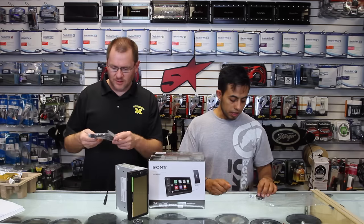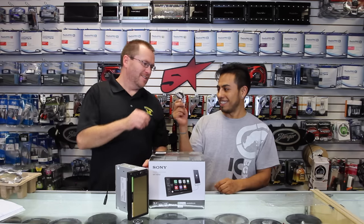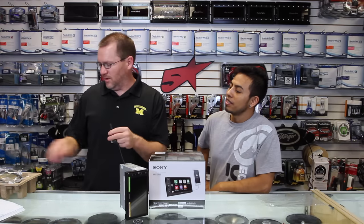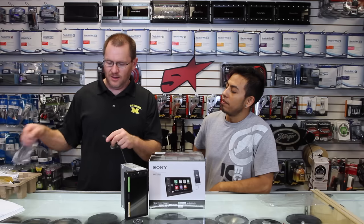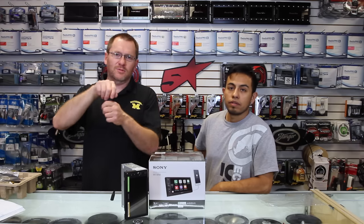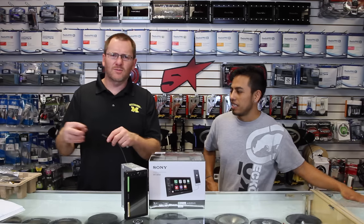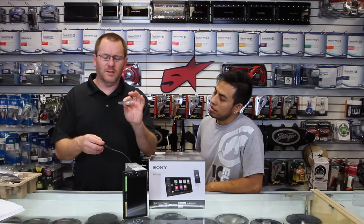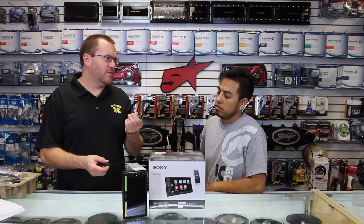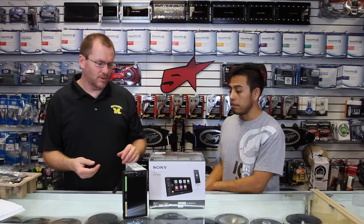It also comes with a USB extension and some Velcro. The reason they give you the Velcro — I had to look this up — is so when you plug the USB in, the owner's manual has you doing a crisscross Velcro thing so it doesn't fall off. We usually heat shrink them instead.